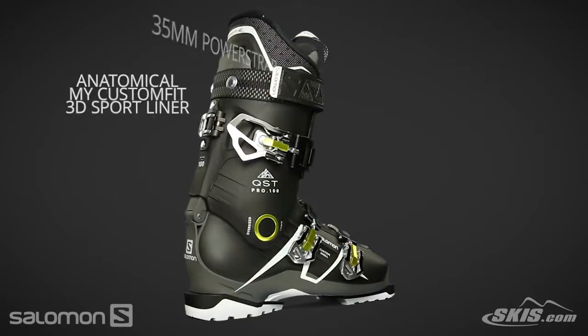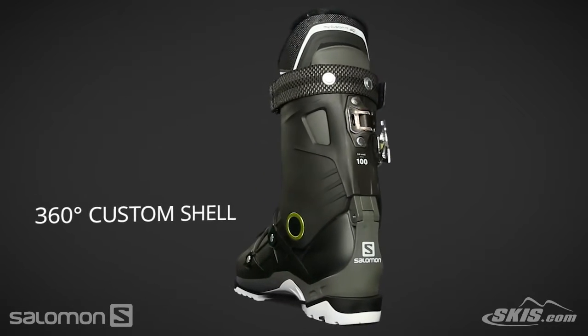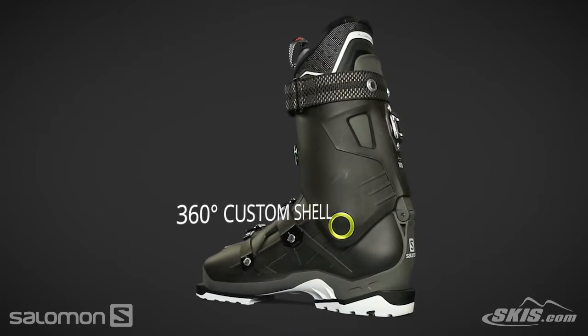The sport liner is 30% thermoformable foam, allowing for a custom fit. The 360 shell allows for the shell to be custom molded to eliminate pressure points.